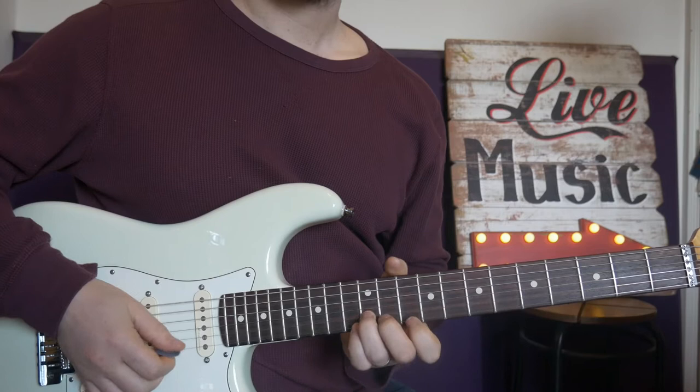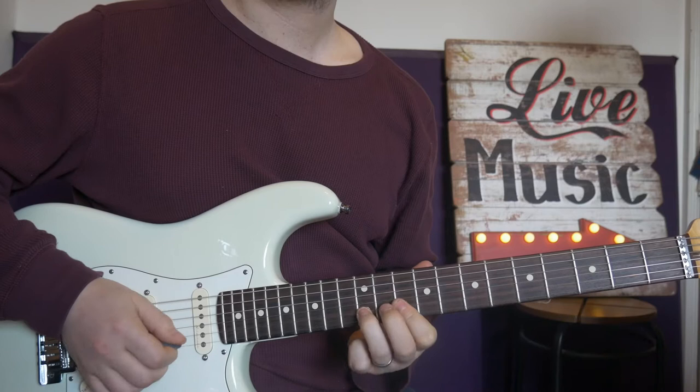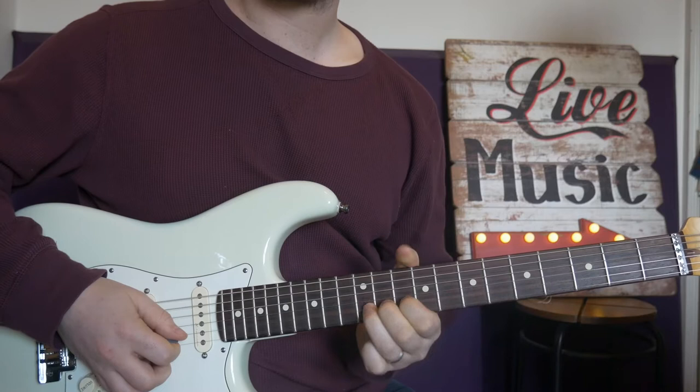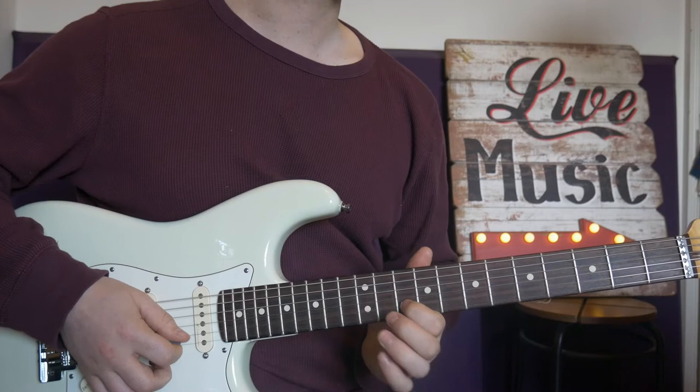Okay, lick number two — position two again. Frets 10 and 12 on the top string. That lovely position where you can connect to position one. So we're doing bending fret 12 on B, bending a tone and a half. You can give it some emotion, a bit of feel, go into it quite slowly. Then 10 and 12, and 10.